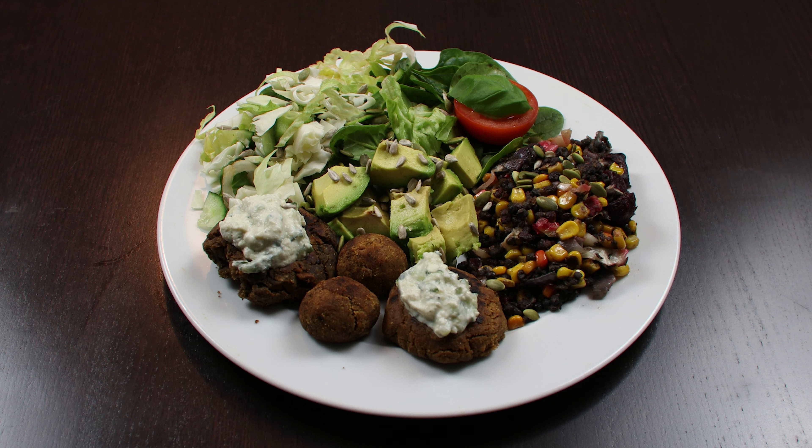On the side I made a mix out of red lentils, corn, a little bit of different types of seeds — sunflower seed, pumpkin seed — and also beetroot that I fried. And this was very tasty.